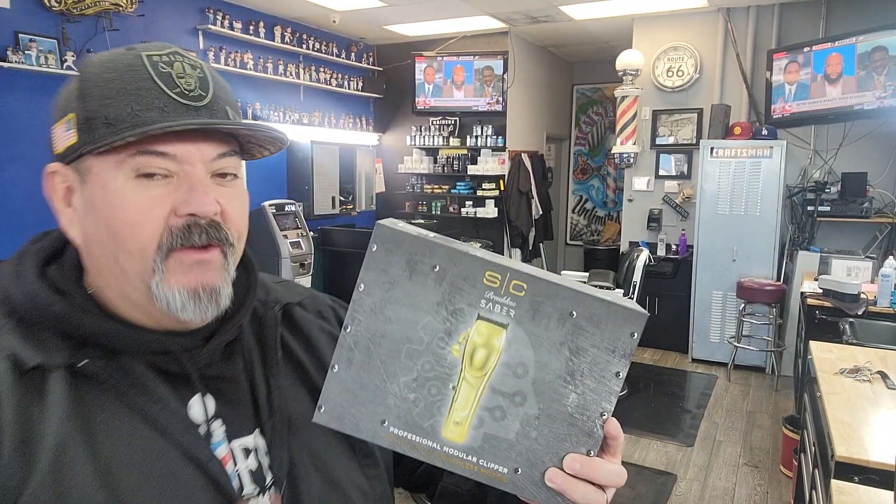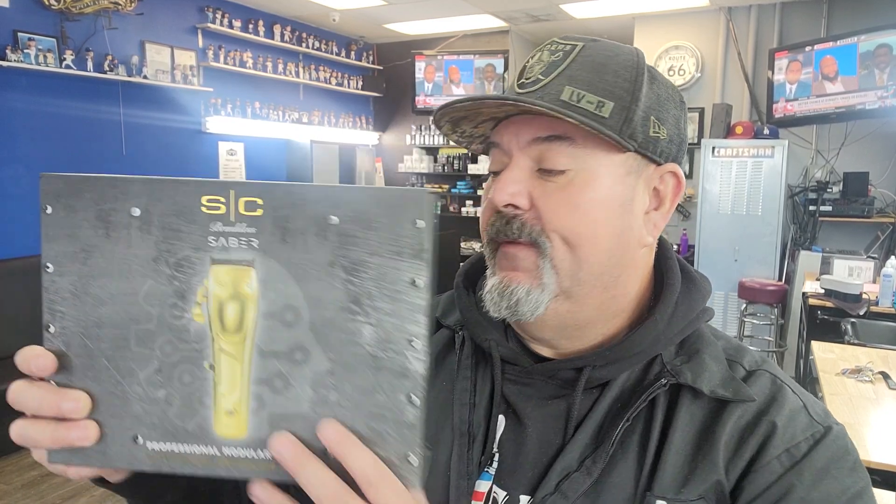If you guys find yourself on this video, it's because you guys are thinking about getting yourselves the Stylecraft Brushless Saber. This is a metal machine — metal housing on the outside.